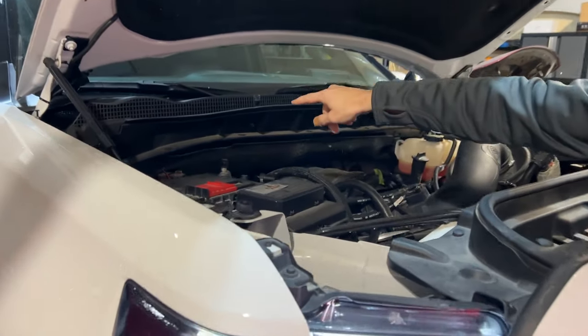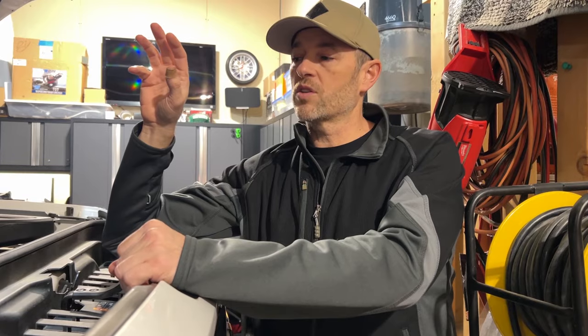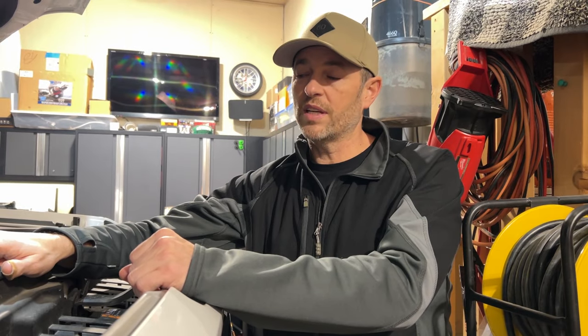Under the hood here we have our catch can right there by UPR. In the previous video — I'll bring everybody up to speed in case you haven't seen it — I installed this oil separator slash catch can several months ago. But come winter time, it is recommended that you drain it more frequently, even perhaps daily.